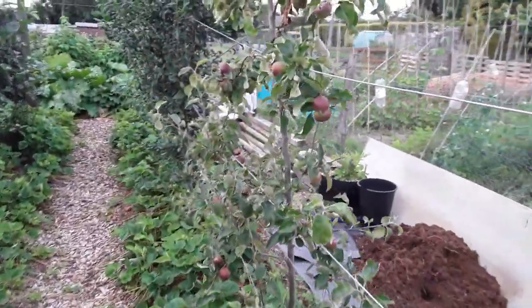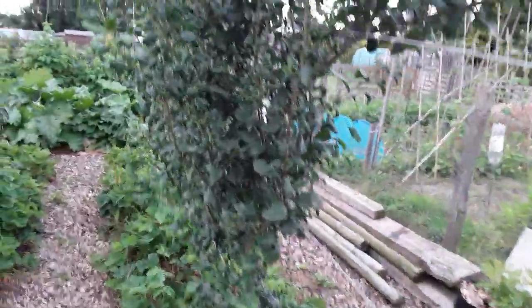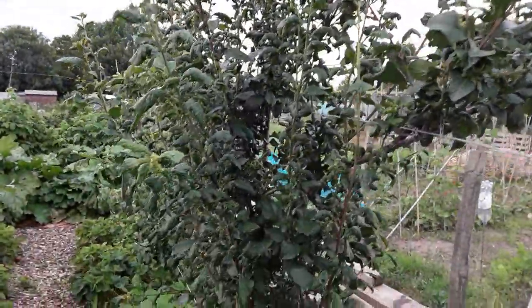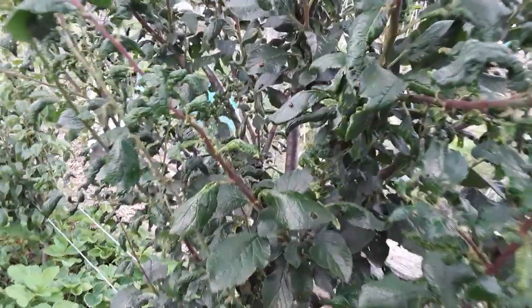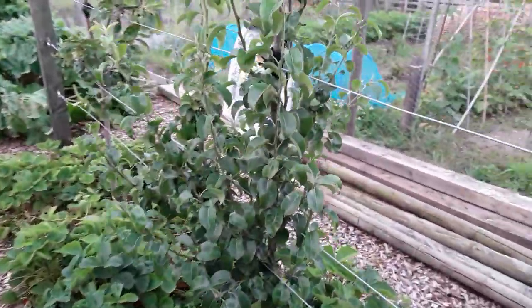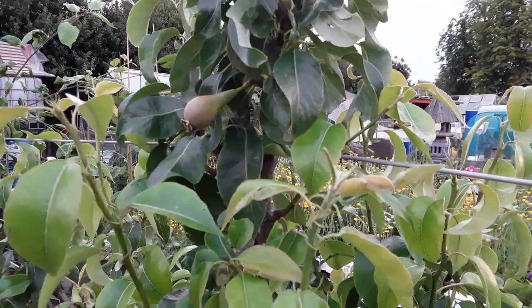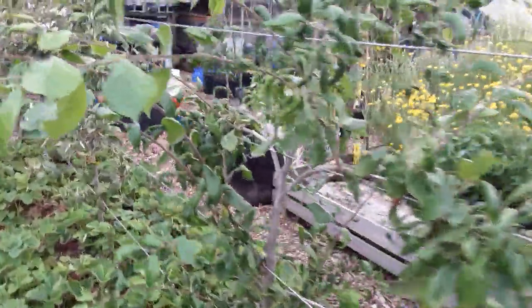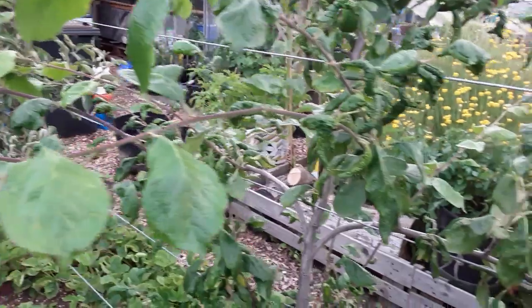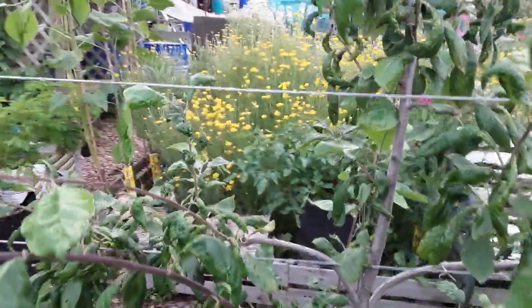Mainly apples — I think everyone's been suffering with their trees. I've got to trim this down because I'm only allowed six foot, else I'll get a letter from the committee, even though I'm on the committee — no one gets away with anything! The pear — there's no pears on that one, but I'll have one on there. Hopefully this is the plum and there should be one or two plums on there.